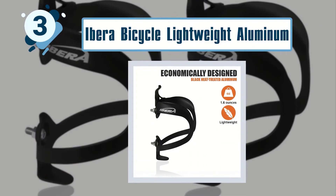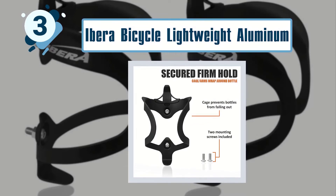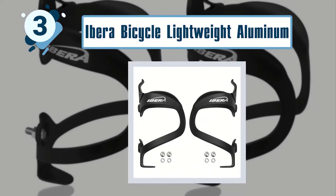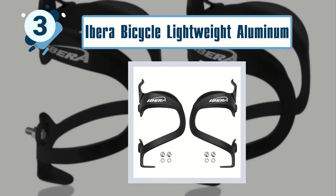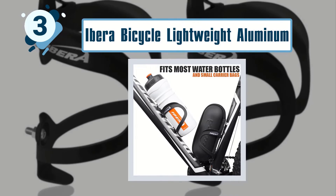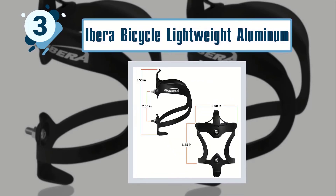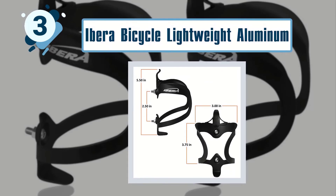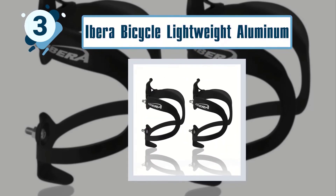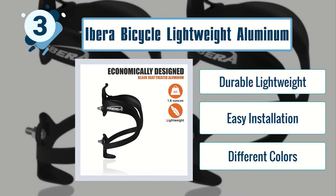Number three: Ibera bicycle lightweight aluminum water bottle cage. When you are looking for the best bike water bottle holder, you want something durable and practical. This amazing bottle cage lasts long and grants easy access to your water all day long. Thanks to the ovalized design, you will be able to keep your bottle stable even when in motion. Key features include durable and lightweight construction, easy installation, and availability in different colors.